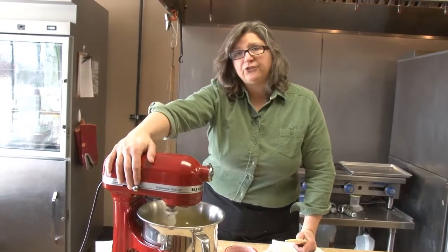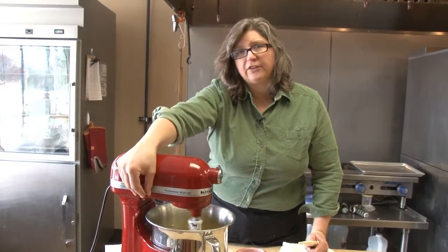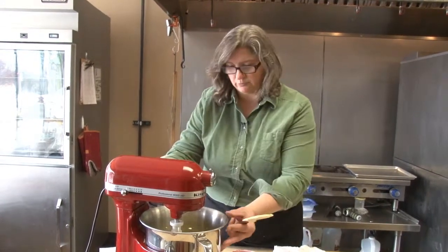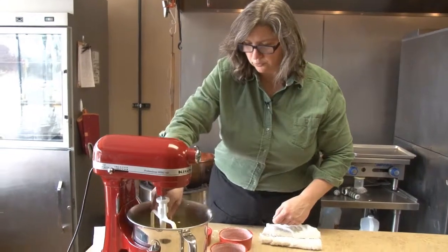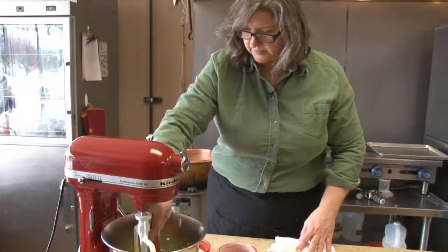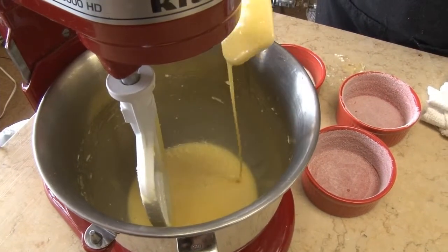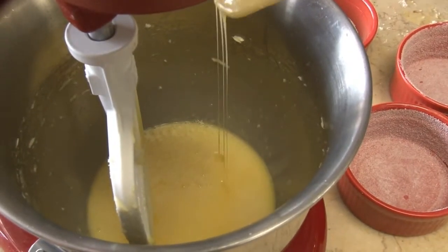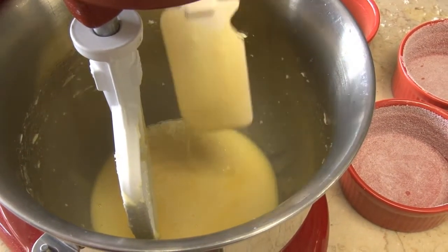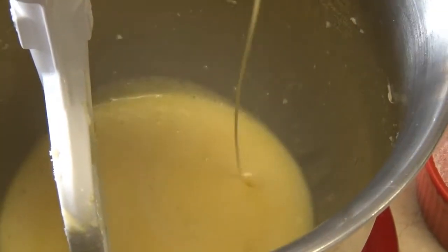We're just about at the ribbon stage — let me show you what this looks like. Take a look at the texture and consistency that we have here. The ingredients are fully incorporated. You can see that the butter, the sugar, and the eggs have all come together. As this drips down into the bowl, it's forming almost like a ribbon where it folds back and forth on itself. Once you hit this consistency, we're ready to add the rest of the ingredients.